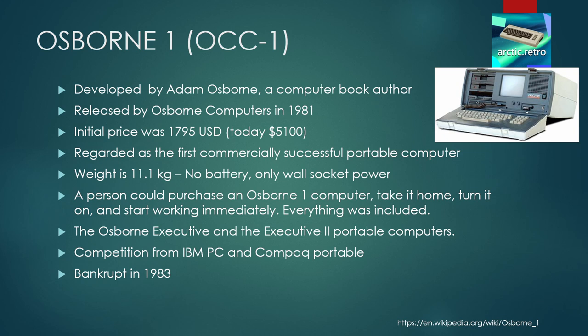The Osborne 1, or OCC-1, was developed by Adam Osborne, an author of computer books who wanted to make a cheap computer for himself. It was released by Osborne Computers in 1981 at the price of $795 US. The machine is regarded as the first commercially successful portable computer, although it weighs over 11 kilograms — and that's with no battery, only wall socket power. After the Osborne 1 was released, the company also released the Osborne Executive and Executive 2, but competition from the IBM PC and Compaq Portable made things difficult, and the company went bankrupt in 1983.